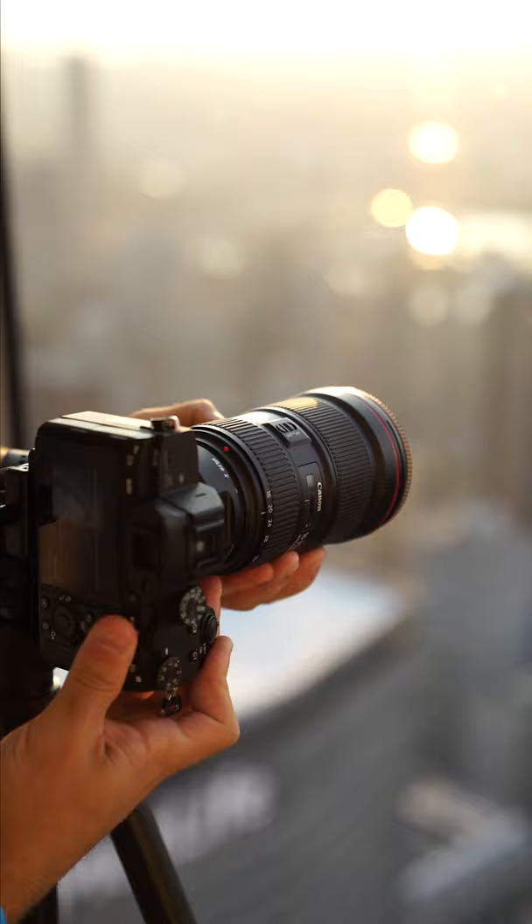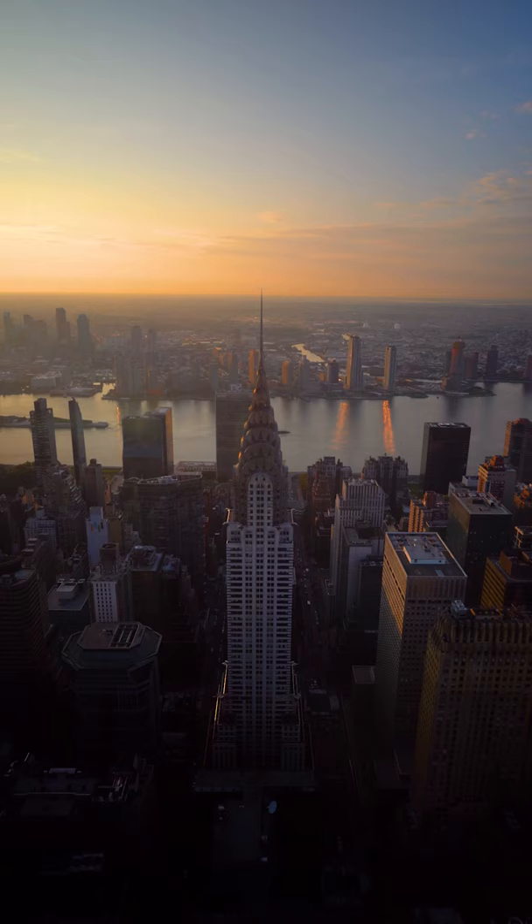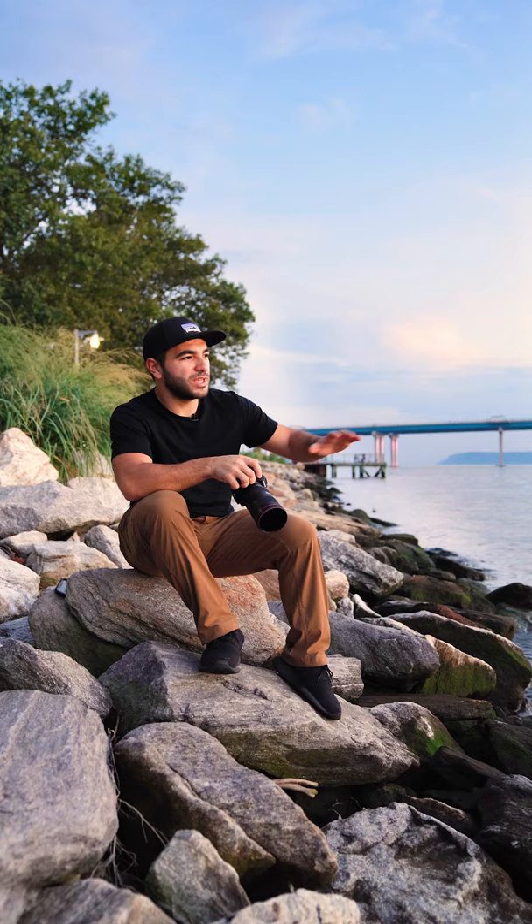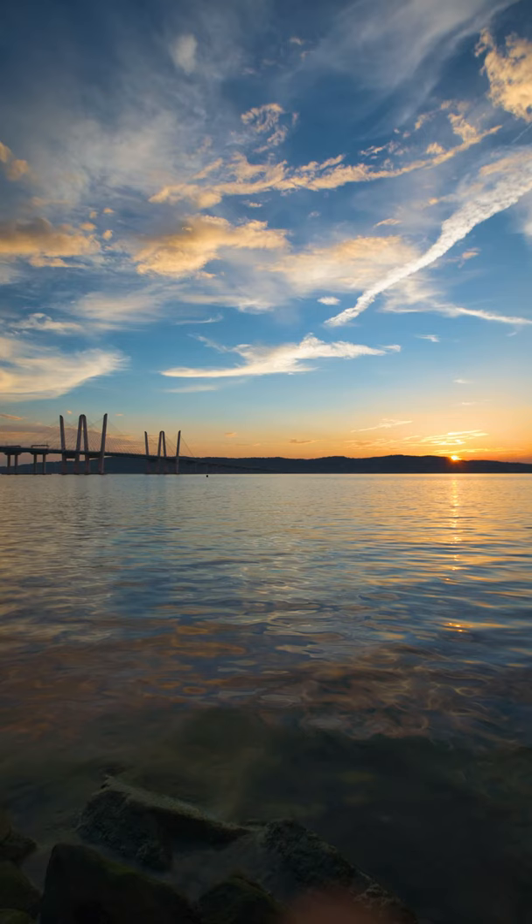In this scene of the New York City skyline, I used a CPL filter to cut out the reflection of the glass that I'm shooting through. As I rotate the filter, it adjusts the intensity. In this scene, the filter helps in eliminating some of the reflections on the water.